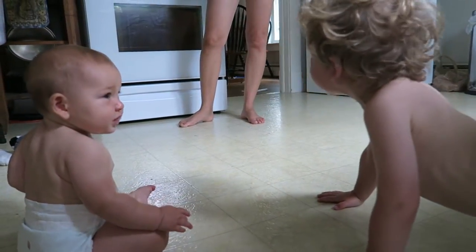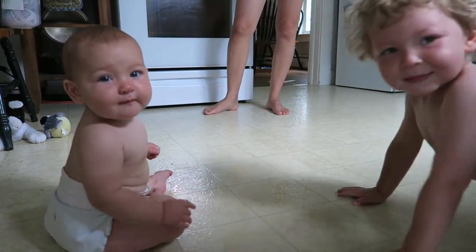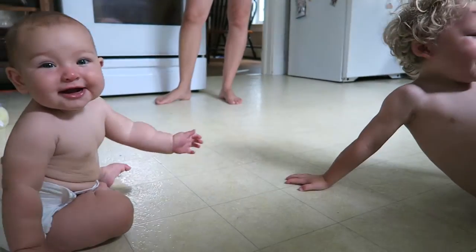Look at this. Nice move. Circus yoga. Circus yoga.